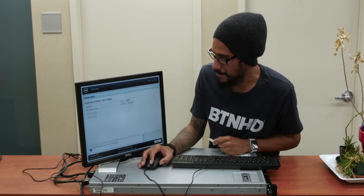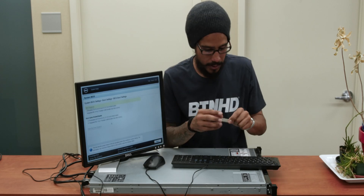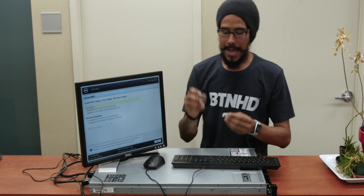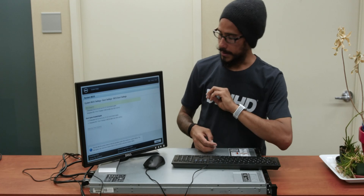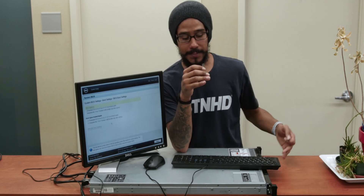I might switch the boot mode to UEFI because when I created the bootable flash drive, I actually burned it in UEFI mode — so if I leave it as BIOS it probably won't work. I don't have the flash drive inserted right now so it won't see it. I have two flash drives: the SanDisk is where I'm going to install the VMware operating system. The eight drives I have here I'm going to set up as a RAID, using them as a storage container for all my VMs.